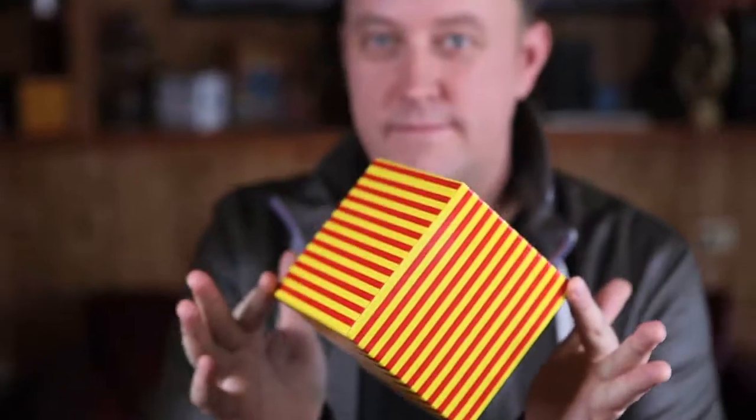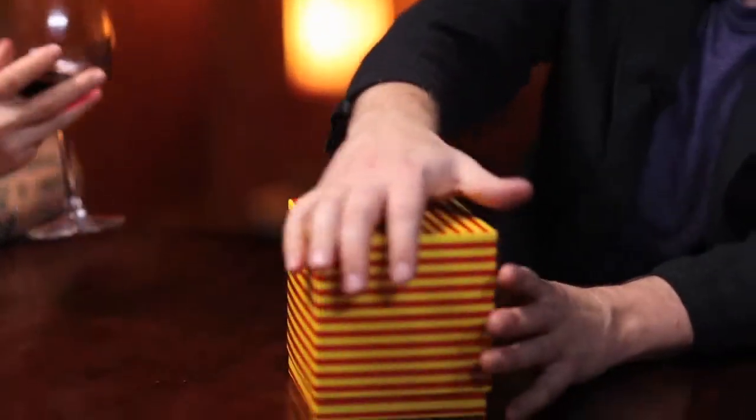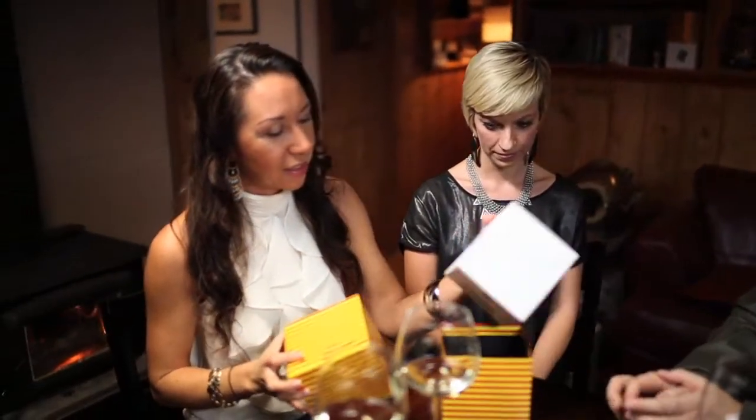This is the official Lubor Fiedler approved Lubor's Gift box. This is the one that Lubor uses in all of his performances, and now you can too. This is truly Lubor's gift to not only you, but your audiences as well. That's Lubor's gift.